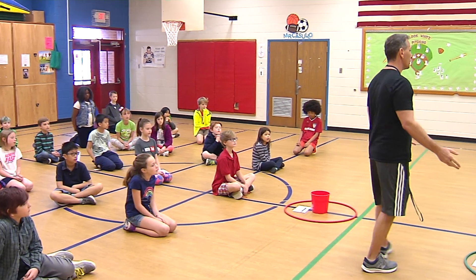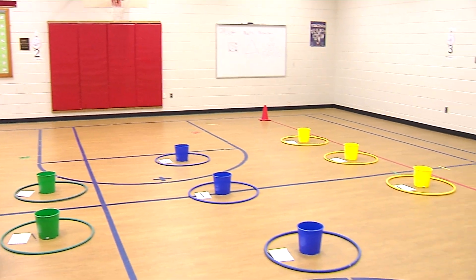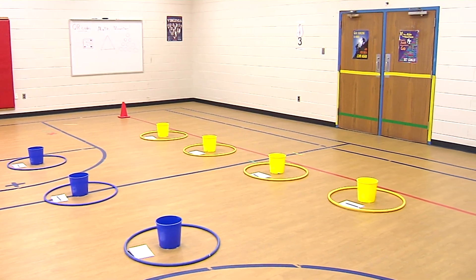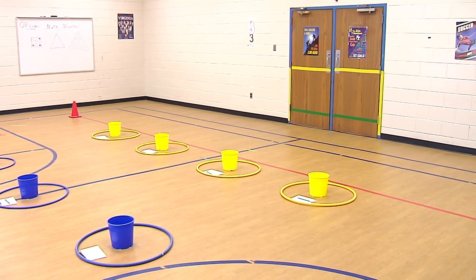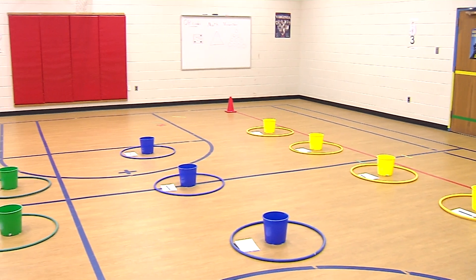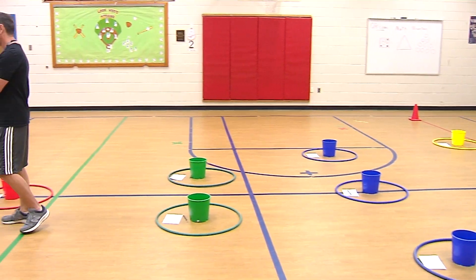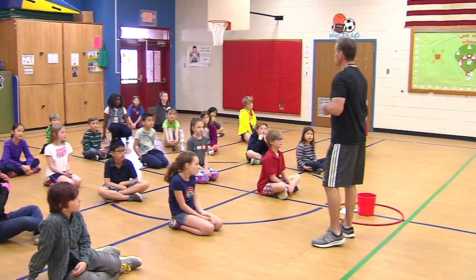If you notice over here, we have a pyramid set up. We have buckets, and inside the buckets are dice — there are three dice in there. The object of the game is very simple: you're going to get a QR code band, the ones that we've used before, and you're either going to be on the yellow team or the blue team.